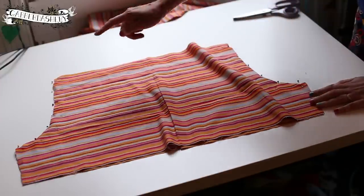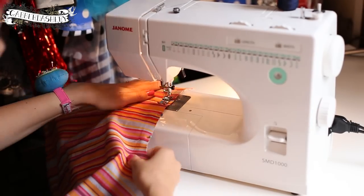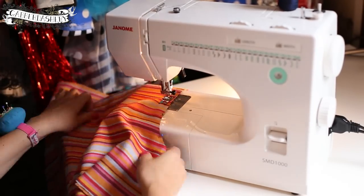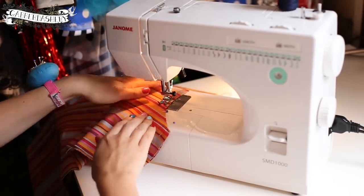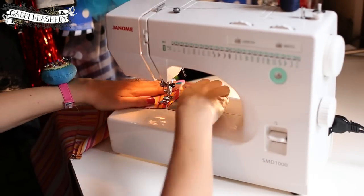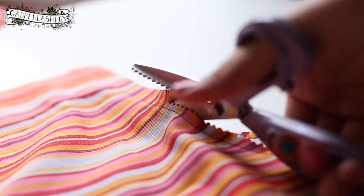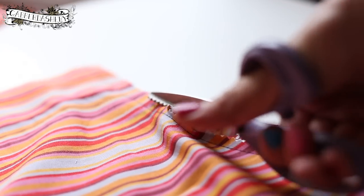Both curves are nicely pinned — we're going to sew each of them at a 1.5 cm seam allowance, backstitching at the beginning and the end. Then I'm finishing the seams again with the pinking shears.